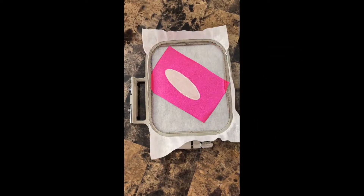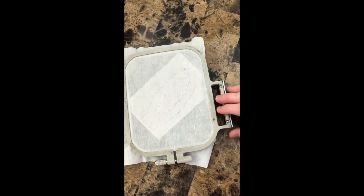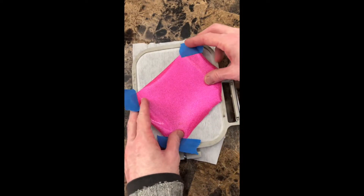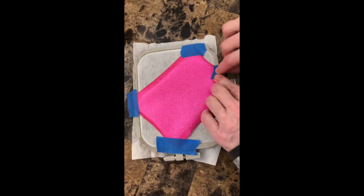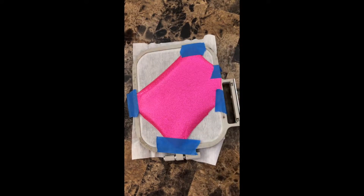Once you have the applique piece trimmed away, turn your hoop over so you're looking at the other side of it. Cut either a piece of felt or vinyl big enough to cover the entire outline you see and secure it with tape. I don't use sticky spray because you're going to want to slide the headband through it, so I use painter's tape.